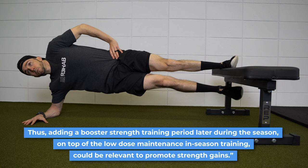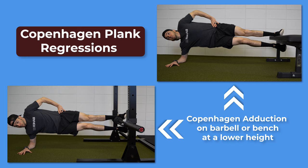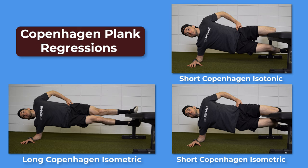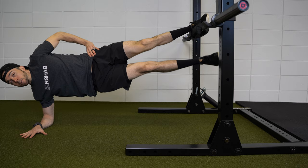What if you can't perform the Copenhagen adduction exercise in the manner described earlier? Well, there are tons of regressions that can help you build up to it. You can start from a lower height so that your leg is parallel to the ground, you can perform the exercise with the top knee bent, bottom knee bent, or both knees bent, you can perform isometrics for 15 to 60 second holds, or you can use a combination of these options. As you get stronger, you can progress to the more traditional version.